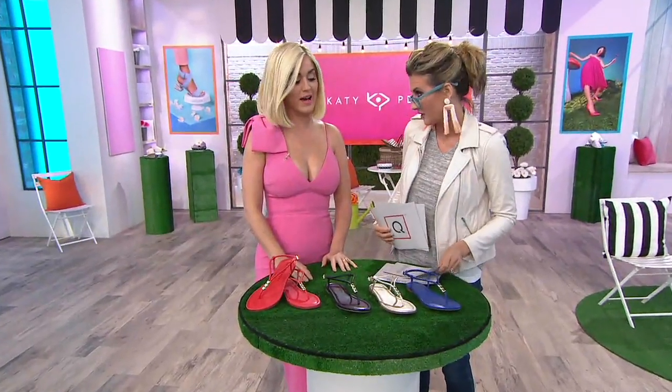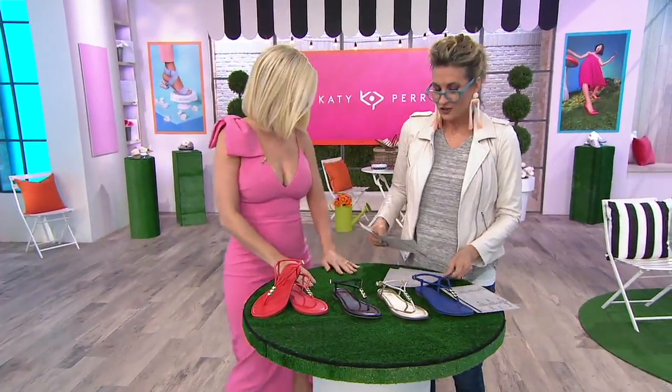We're running way over time, so let's get started. We're gonna have so much fun. And we're matching, kind of, with our shoes.